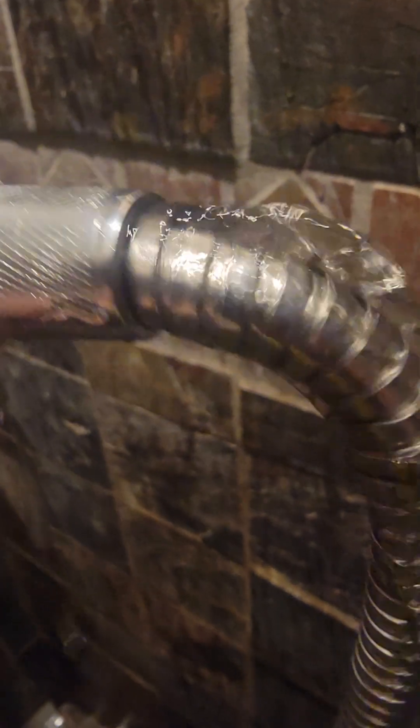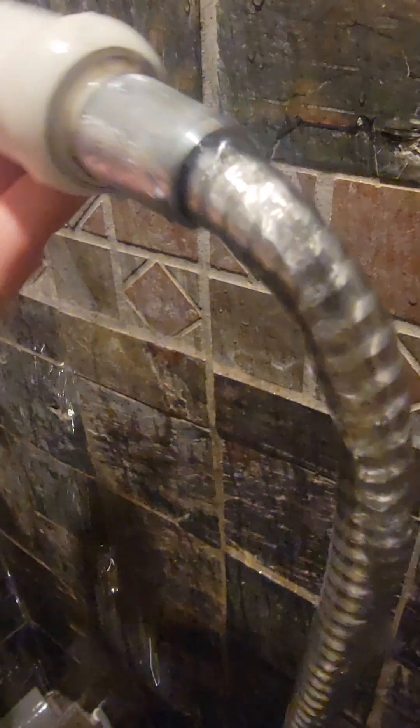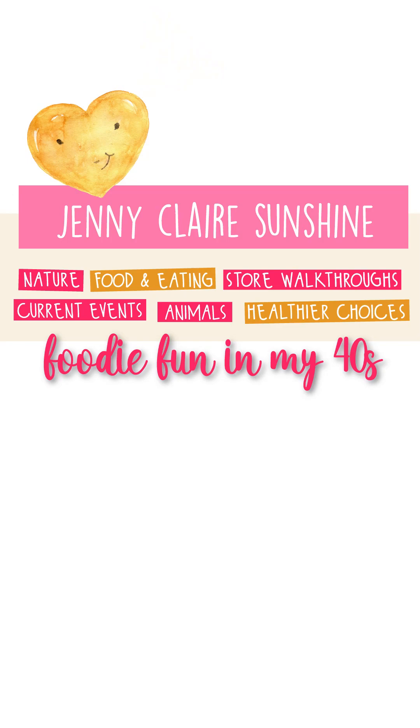Hey there, you're probably here because you have a leaky shower hose just like this. So stick around and see why I had this problem and how I fixed it — because, yeah, I did fix it.